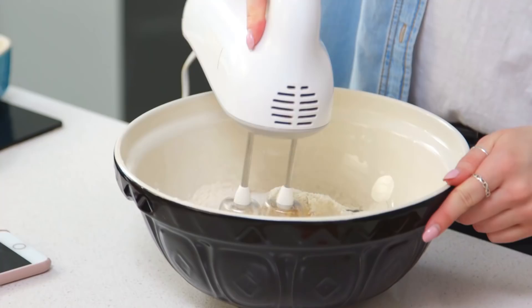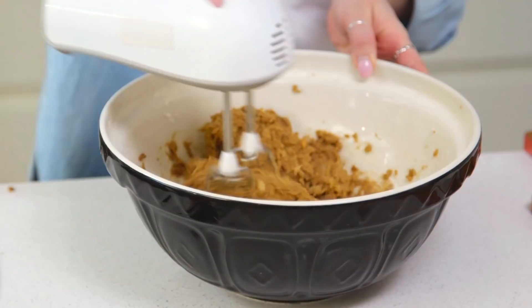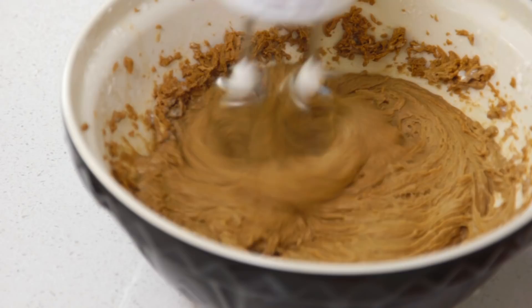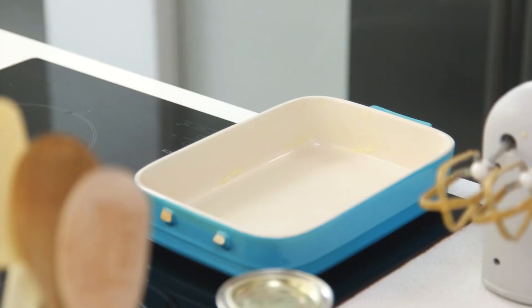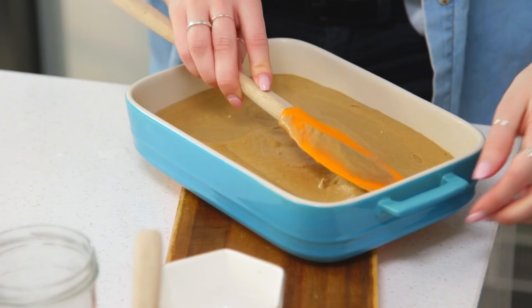All I've got to do now is beat that together before I gradually add in my milk. As soon as I started beating that the smell of the mixture was so delicious. It's a really dark colour but that's what you would expect from a sticky toffee pudding. Now all I've got to do is pour in the milk gradually and then whisk it again until it's well mixed. The mixture looks a tiny bit curdled but I'm sure that's fine once it's in the oven. I've got to pop that into my oven-proof dish which I've greased with some butter. This can now go in the oven for about 35 to 40 minutes.